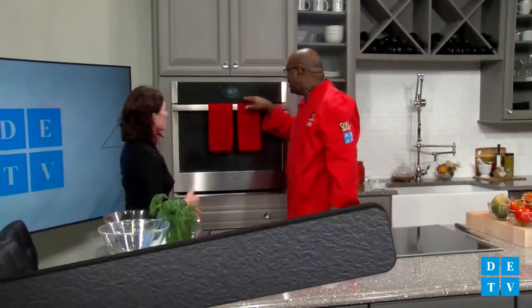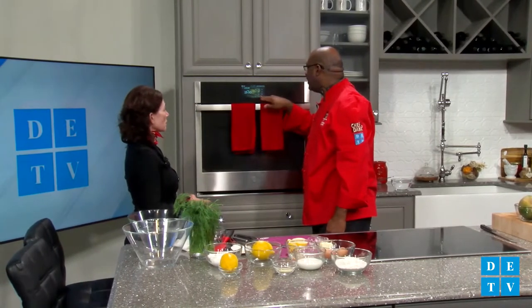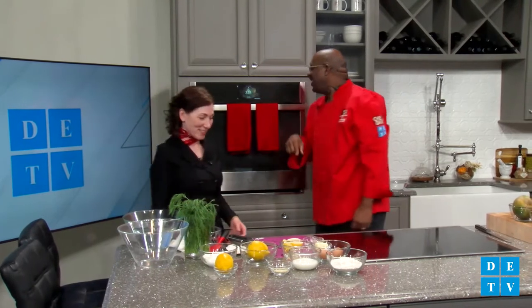Leaving the skin on keeps the moisture in the salmon. When you take it off before cooking, it dries it out a little bit. We're going to put this in the oven at 375 degrees in our GE oven. We'll check it in 15 minutes.